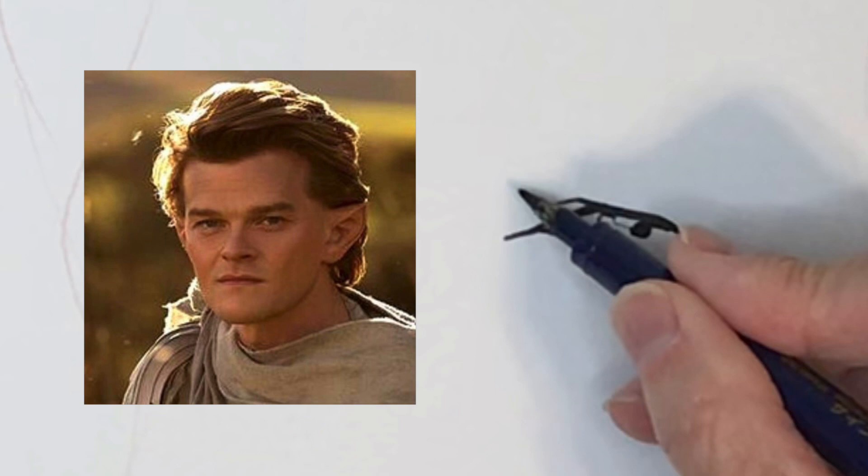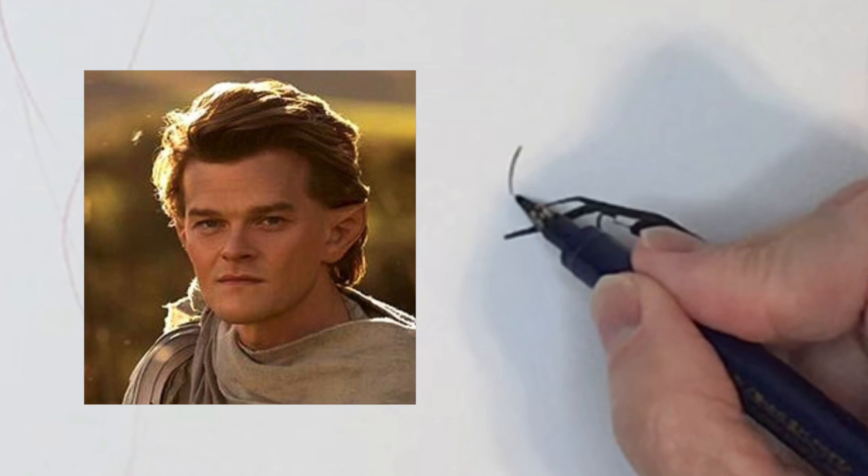Now I'm going to draw the eyebrow, and one thing I look for is whether the eyebrow connects with any of these lines or comes close to connecting. If so, let's go ahead and connect it — and it does connect with this one.